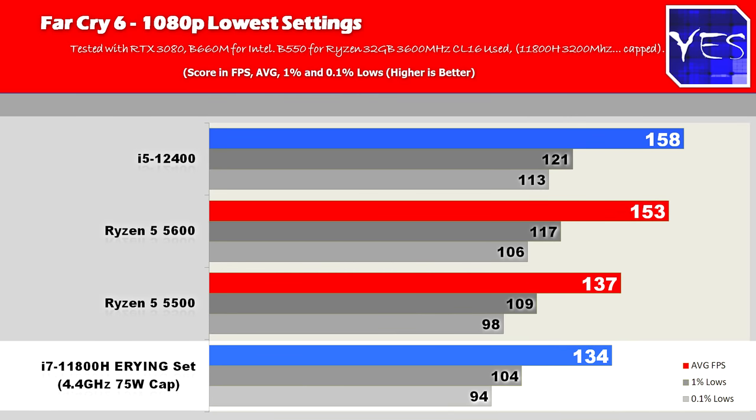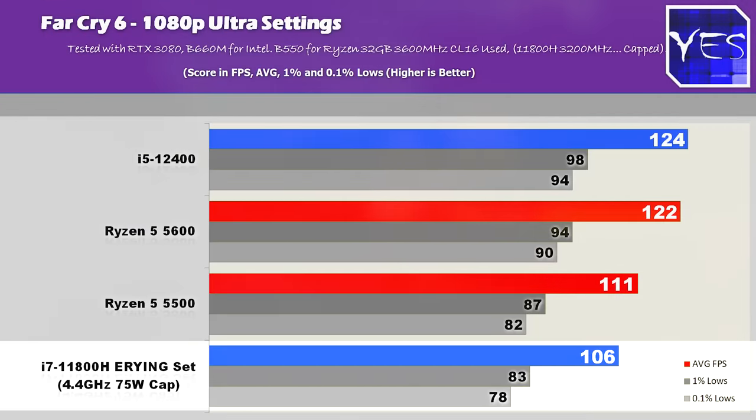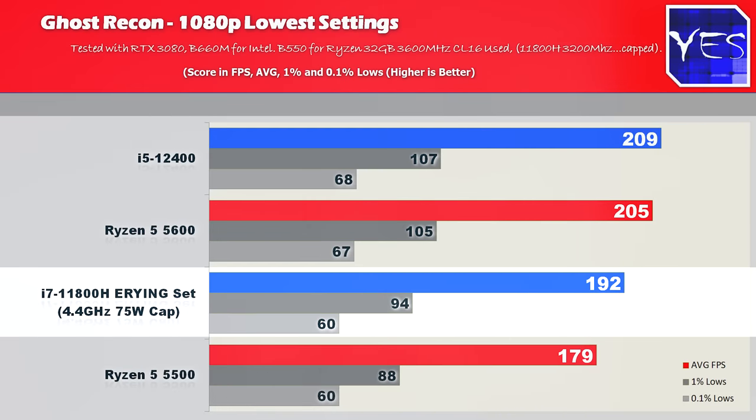Moving on to Far Cry 6, the 11800H scores a loss on both 1080p low and ultra settings. And then in Ghost Recon, it scores somewhere in between the Ryzen 5 5500 and the Ryzen 5 5600.